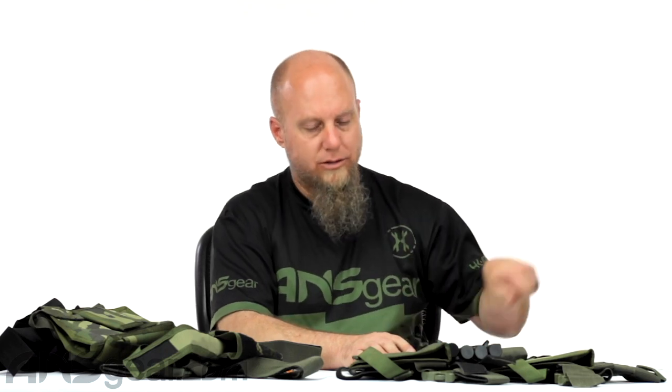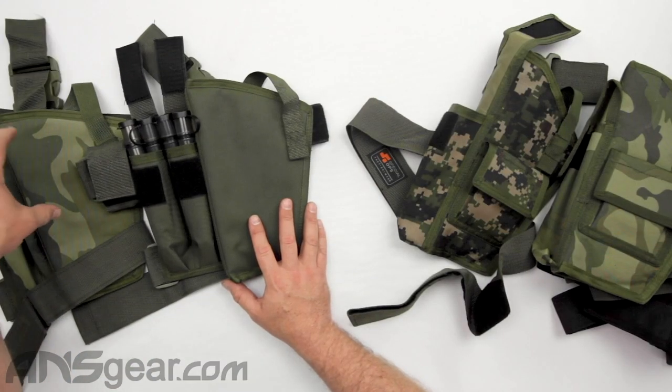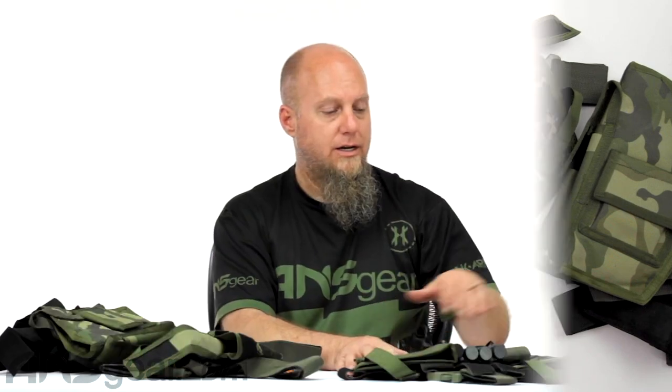They're stitched incredibly well together, so they're going to hold up through all sorts of outdoor rugged play — whether you're crawling around in the bushes, hopping over concrete, hiding in buildings, whatever you happen to be doing. Definitely rig it up to a belt of some sort though; do not rely on the thigh wraps to keep the holster in place — hook it to a belt. For the Deluxe version, check the website for color availability; right now we're looking at the woodland version and the olive drab version, but there might be more colors available.